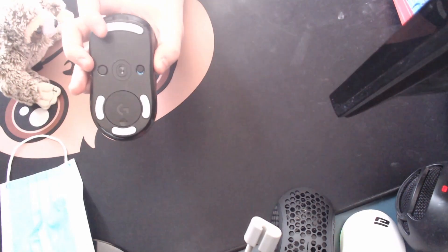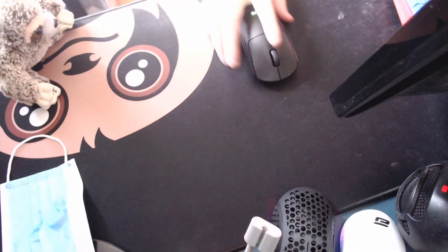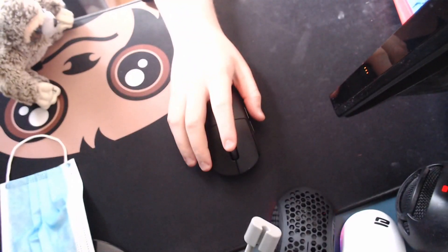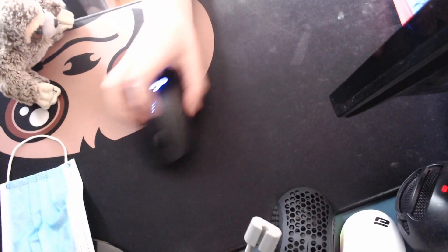It doesn't come with Hyperglides — it comes with Teflon feet — so you're going to have to get some type of aftermarket skates. Overall, it's a super comfortable shape and it's the most used mouse in eSports, which shows that it is a solid mouse. The whole point of it being wireless means you have complete range of motion — you can put it anywhere on your mouse pad without the wire interfering. And even with a great wire and a mouse bungee, the wireless is still going to feel infinitely better. So if you really want to aim well and can commit to a mouse, the G Pro Wireless is one of the best to fully commit to, which is why I put it at number two.